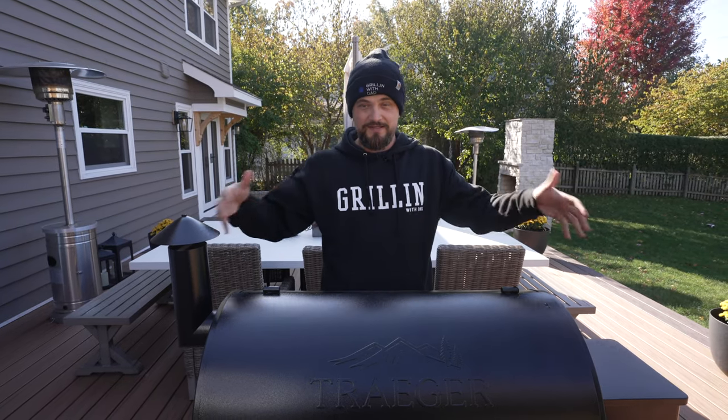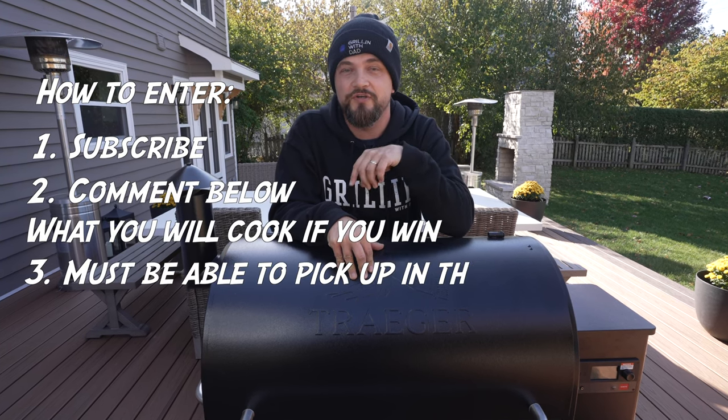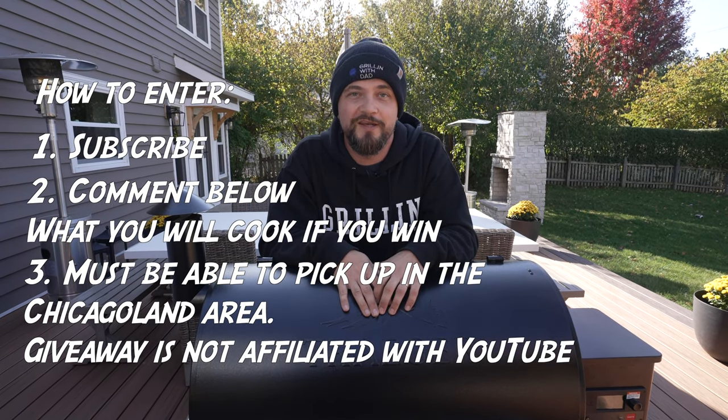Now that we're done with the review, I don't need another grill - I've already got a bunch of Big Green Eggs, griddles, and a whole bunch of stuff, and my wife definitely doesn't want another grill in the backyard. So let's give this one away to one of my subscribers. You have to be able to pick it up from the Chicagoland area - I live in the northern suburbs. You'll get this exact one right here, assembled and cooked on three times, so it's practically brand new. To enter, be sure you're subscribed to the channel and leave a comment down below with what you would like to cook first. The giveaway is open for one week, then we'll pick a winner from the comments.